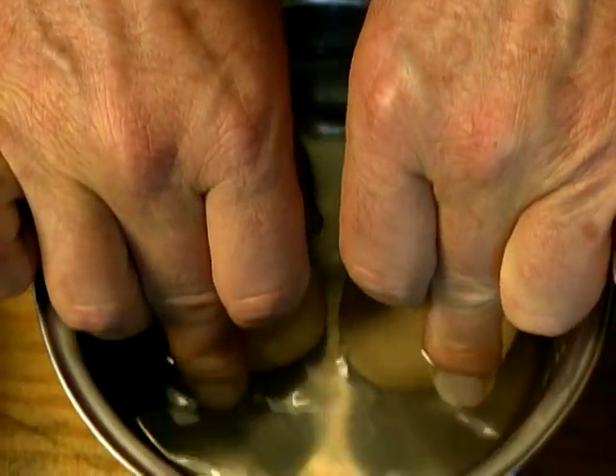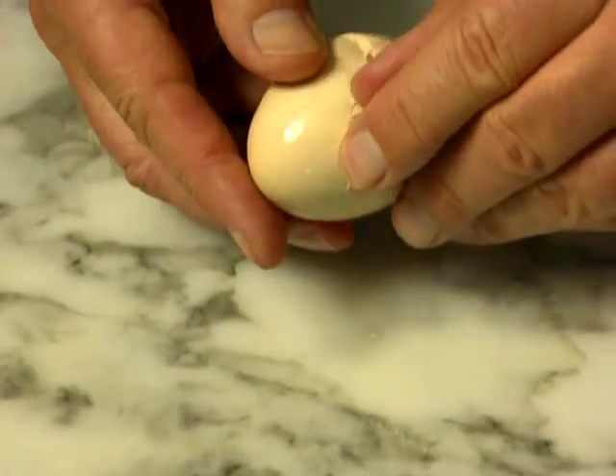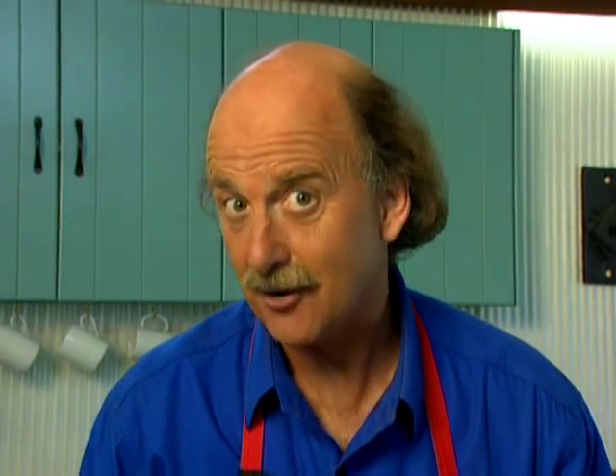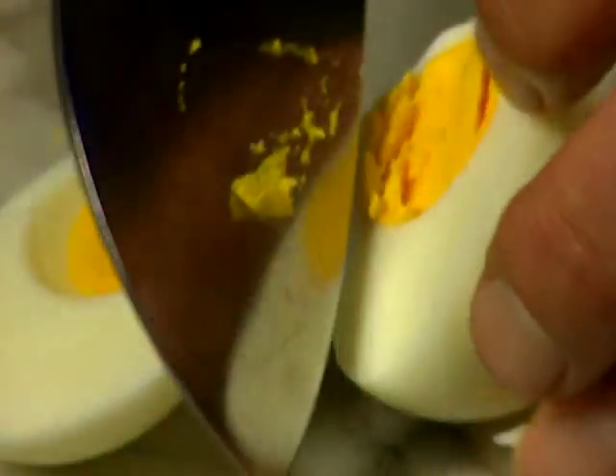I also hard boil a couple of eggs, and I do this by putting the eggs into cold water and bringing the temperature up to boiling. Then they boil for about five or six minutes, depending on size. Once they've been cooked, they're put straight under cold running water, and that will prevent a black ring forming around the yolk. When they're cooled, they can be peeled and then cut before serving.